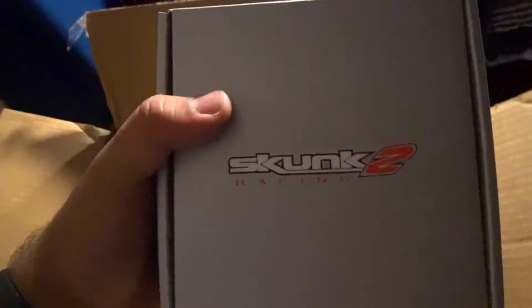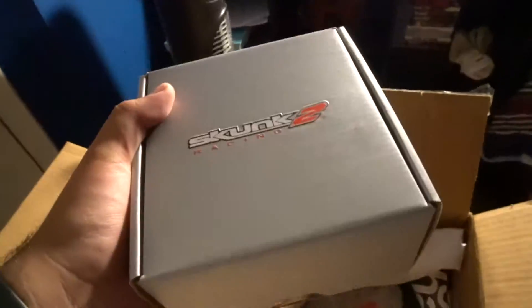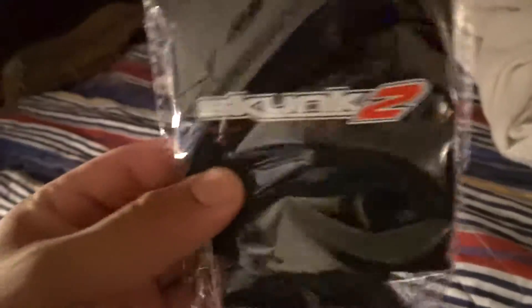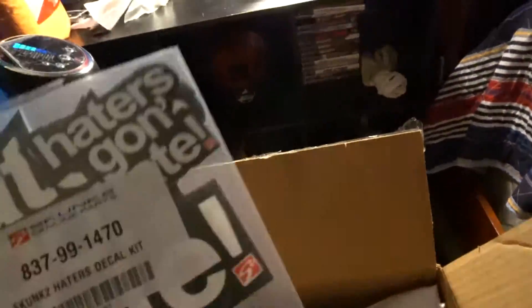I already know what this is but I'm gonna save it for the next video. What comes in the box looks like a cup holder thingy — like for a can soda or something. Yeah, it comes with this. Let me put this aside. Looks pretty cool, feels pretty cool too.